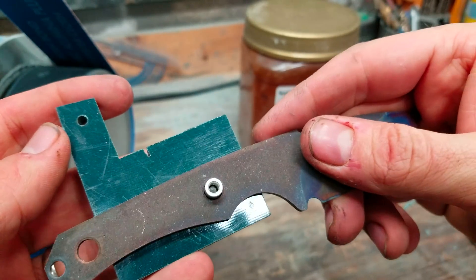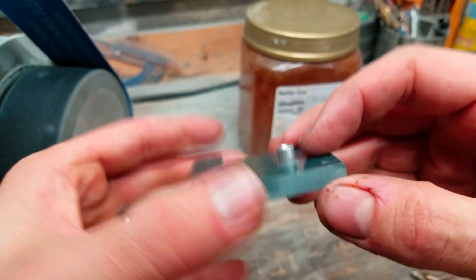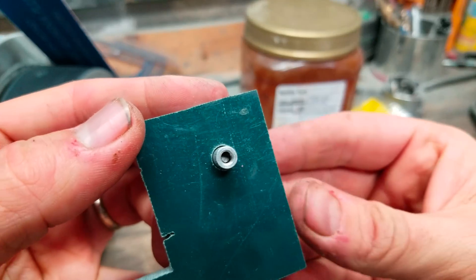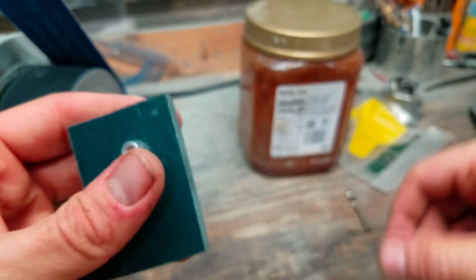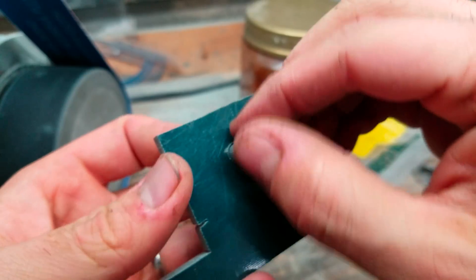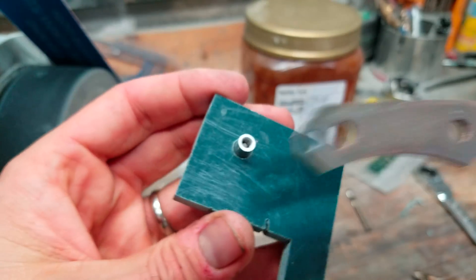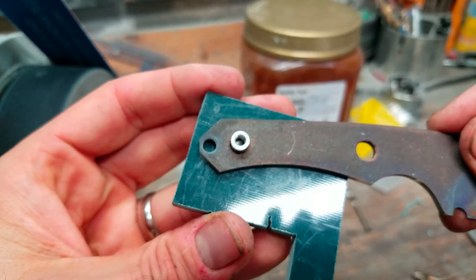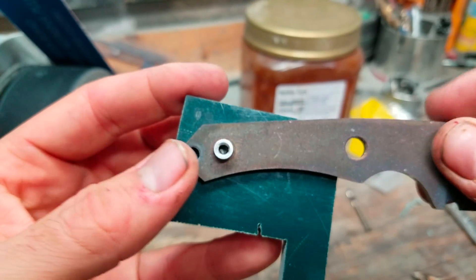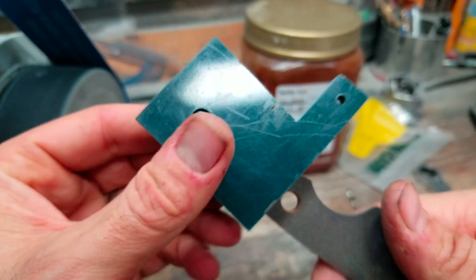Obviously you'd have two holes. I use the 9/32 for the seat for the standoff because if you can see, it leaves a little bit of area around there. If there's a little bit of play, it leaves room for error. If you're a little bit off, you can still clamp it down — it stays very secure. The knife does not move when you get the scale on the other side.